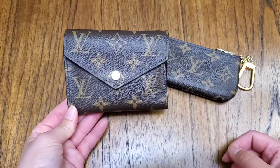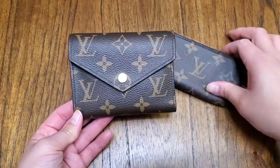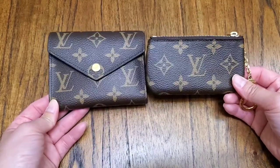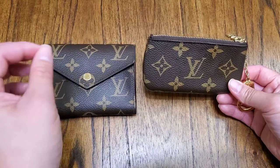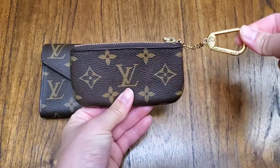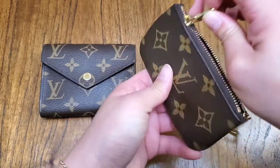This is the Victorine compact wallet, so it fits in so many bags. I just interchange it in any bag. And this is the key cles — I don't even feel the need to buy those flat card holders because this thing does that all plus more, because it has a ring and it keeps coins because it has a zipper. So I'll start with this.